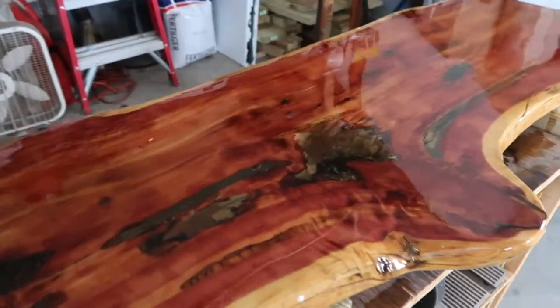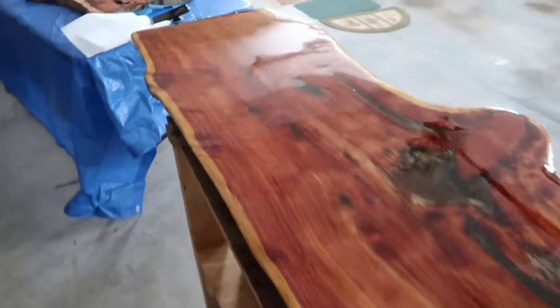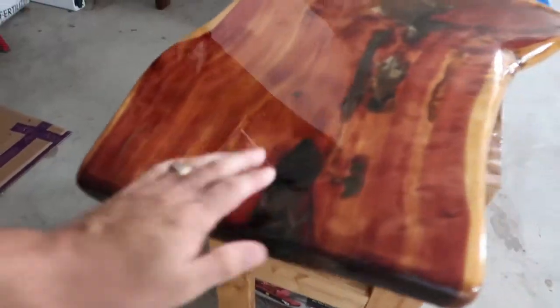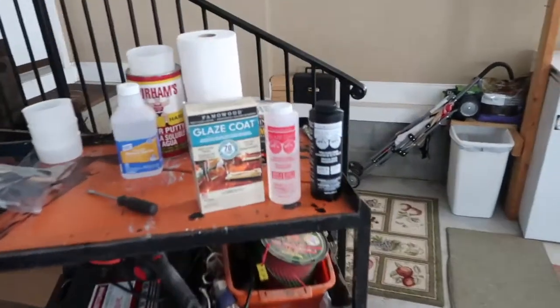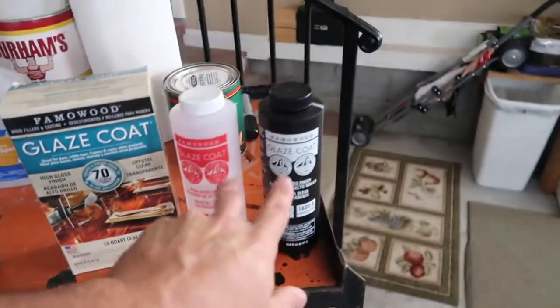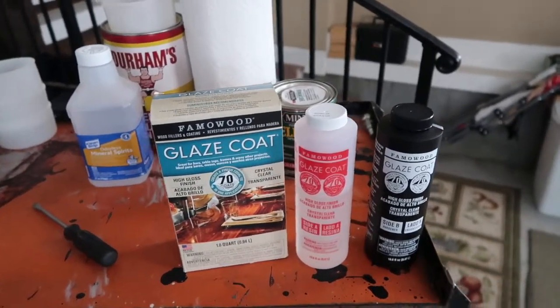This is extremely shiny now, and it's due to using a certain product — see how shiny, golly, that's like glass. I bought this at Lowe's; this is Glaze Coat by Famo Wood. You mix equal parts into a container and stir it — it says to stir for about six minutes or until it gets to 90 degrees.